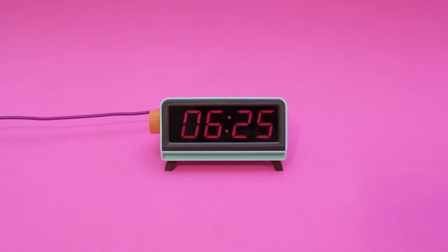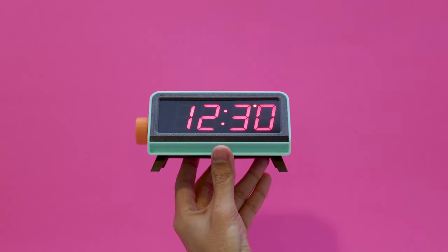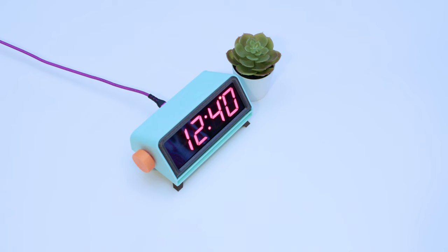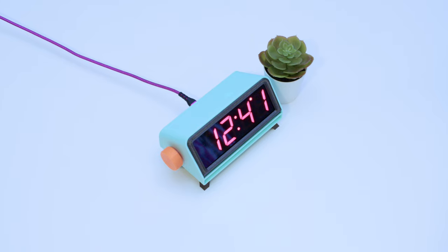The 3D printed enclosure design is inspired by mid-century modern clocks that look both elegant and minimalistic. The enclosure snap fits together and can be 3D printed without any support material. We think this is a fun CircuitPython project for beginners or a starting point for seasoned makers who might want to add more features.